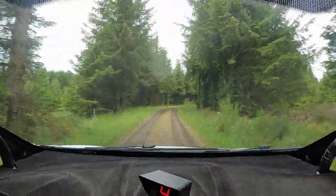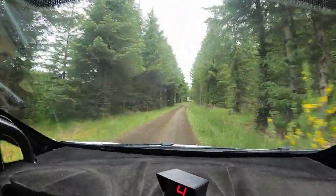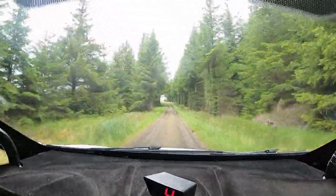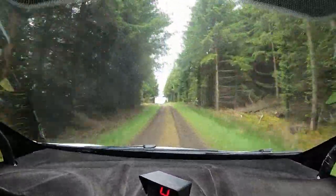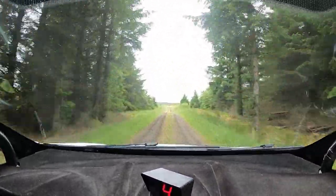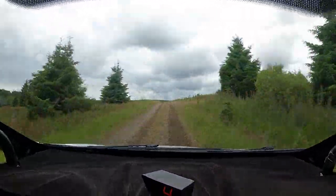150 up mid. 6 left. 80. Caution, small crest mid, and 40 over dip. Crest bump past junction. 250.